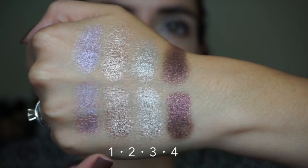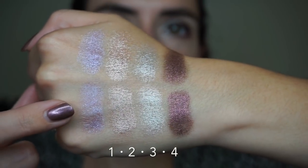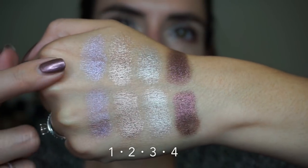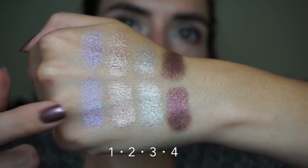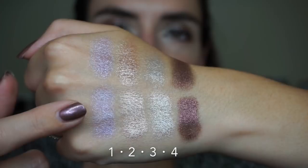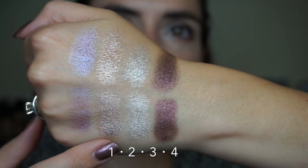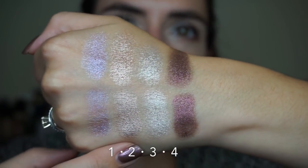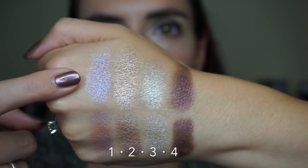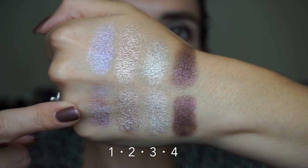This is the top row of the palette — shades one, two, three, and four — with finger swatches on top and damp brush swatches below. These look pretty much exactly the same applied with a finger versus a damp brush. I do experience a little bit less fallout with a dampened brush, and the shadows look maybe a little smoother, a little flatter — slightly smoother in person.